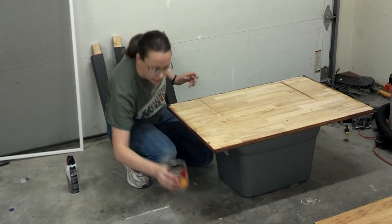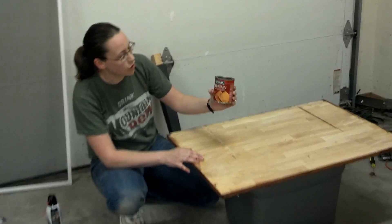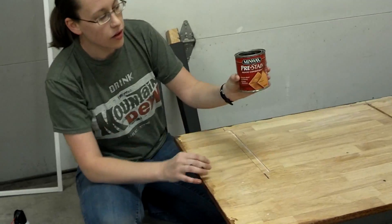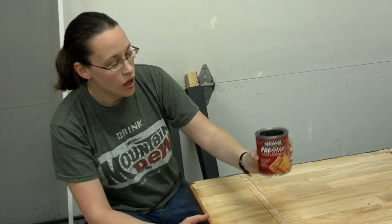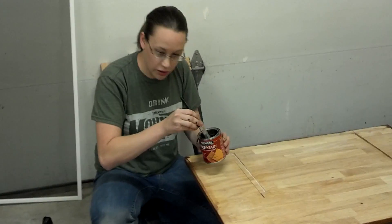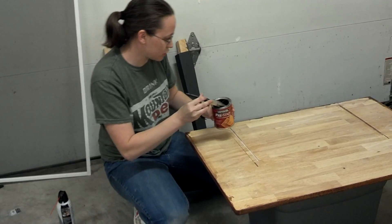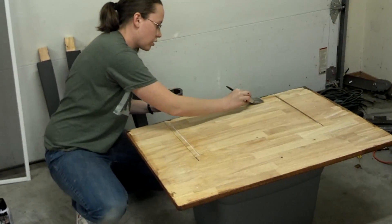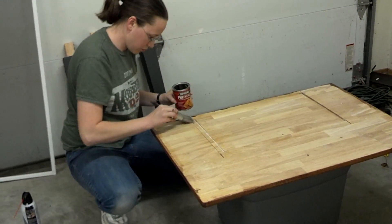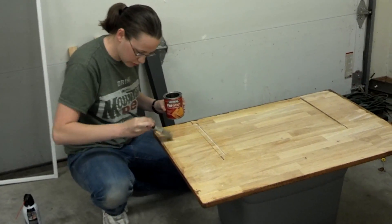The first thing that you'll want to do before you do any staining is use a pre-stain wood conditioner. You want to just get a brush and just put a nice little layer of this on here. It doesn't have to be anything special.